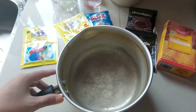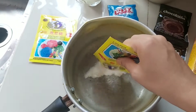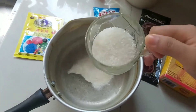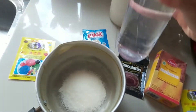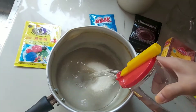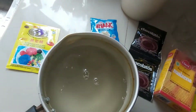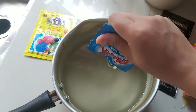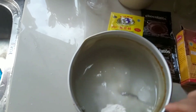Kita masukkan satu bungkus agar-agar yang warna putih, terus kita masukkan gula 6 sendok makan ya, ini setengah gelas. Terus airnya 900 cc ya atau 4 gelas air, kita masukkan semuanya. Terus kita masukkan dua bungkus susu kental manisnya, masukkan semuanya. Kita masukkan tepung masjenanya 1 sendok makan, lalu kita aduk-aduk.